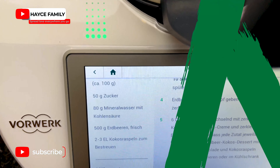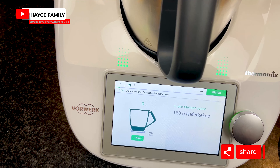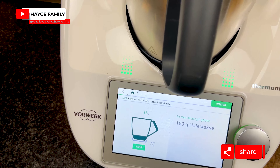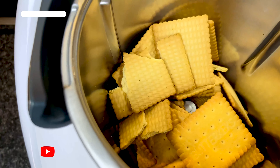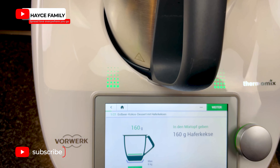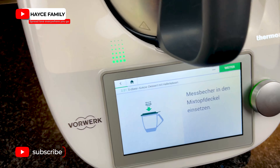Two to three spoons of coconut flakes for decorating purposes. Let's start the cooking. I'm going to add 160 grams of butter biscuits and blend them.